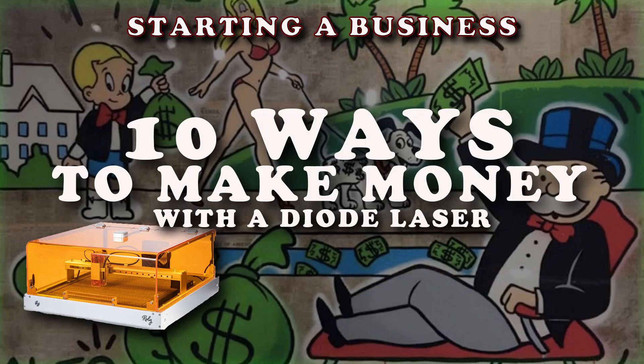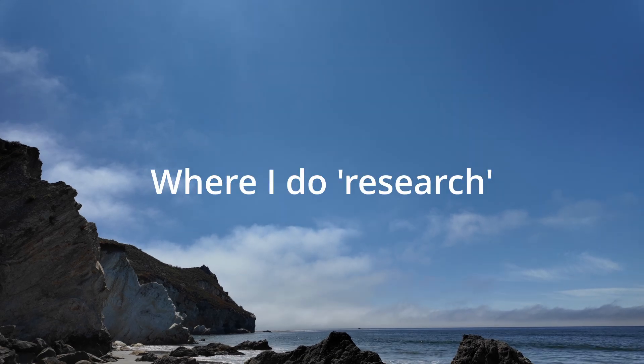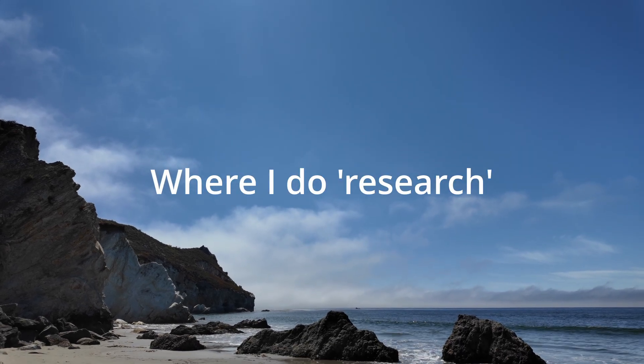Quick backstory: I run a full-time laser business — all I do. I've had everything from a 5.5 watt diode to using two 150 watt CO2 lasers and everything in between. So I've got a lot of experience in these different lasers, and I'm going to try to give you the best advice I can. Nobody's perfect, and you've got to do lots of research — this is a good place to start.